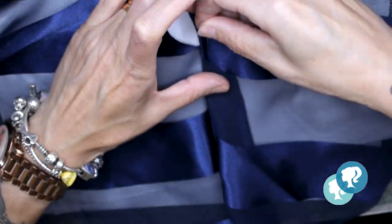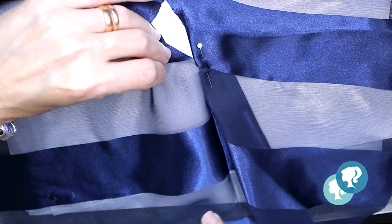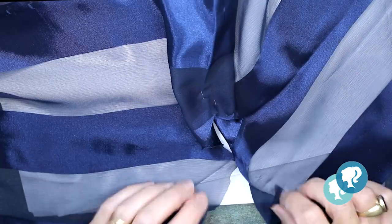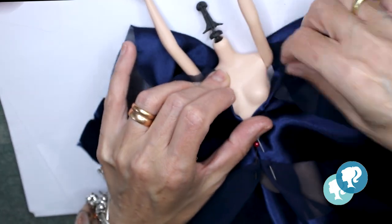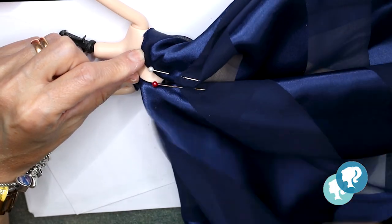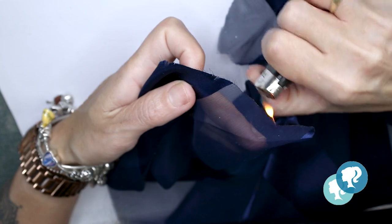Now I'm going to start building the dress. I want to align everything so that it will be perfect. First of all, with my lighter I'm going to seal the fabric and then I'm going to sew it all around.